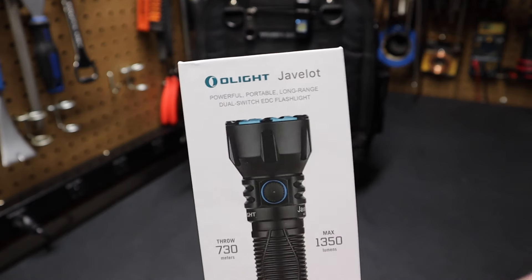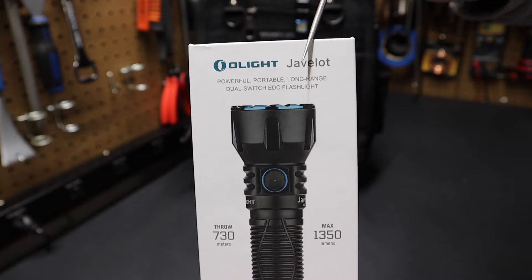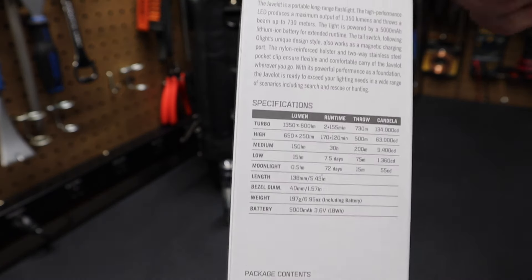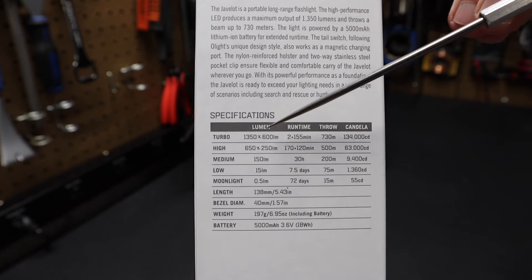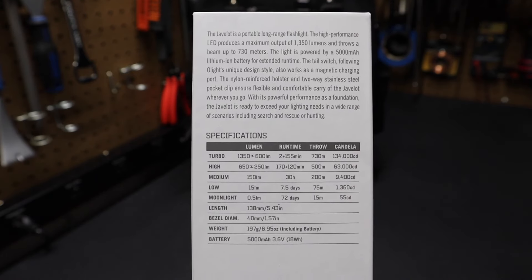Hi folks, welcome back to the shop. Today we're going to take a look at this brand new Olight Javelot Long Range Flashlight. It has a 730 meter throw. Take a quick look at the back of the box — you can see it has a 5,000 milliamp hour battery and it puts out 1,350 lumens on turbo. Freeze frame that and you can check out those specs.